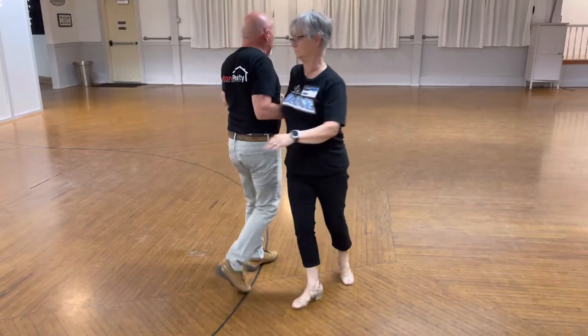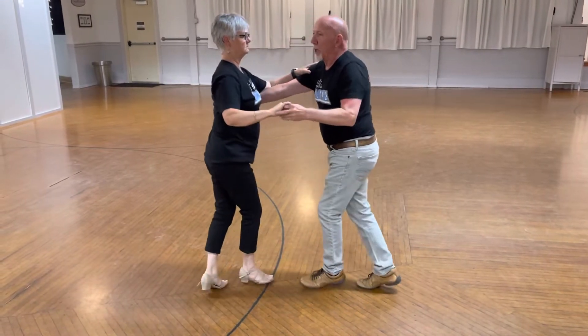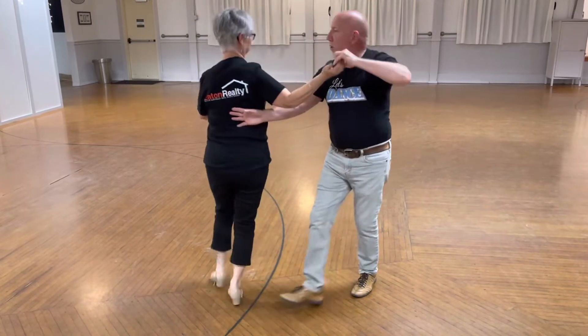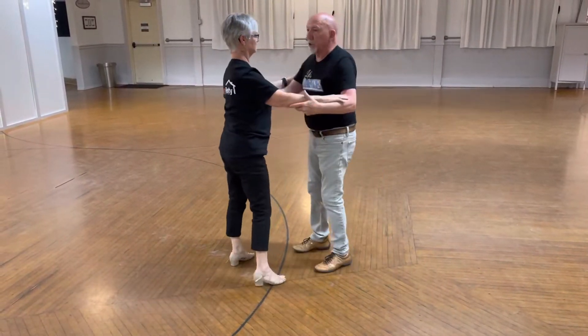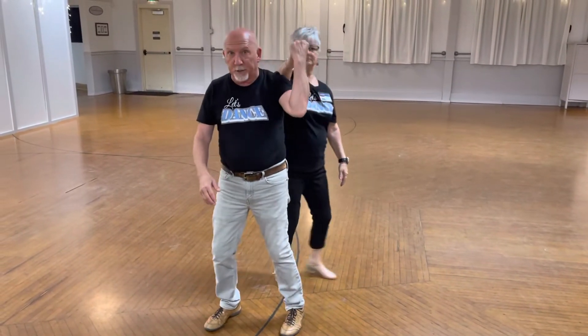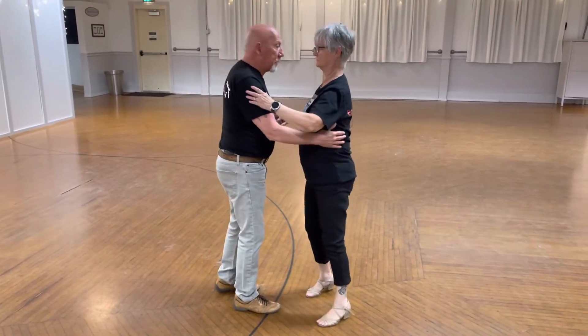So we go one, two, three — I come out — one, two, three. Slow, quick, quick, slow. I turn the lady — quick, quick — I start slow — quick, quick, slow — and quick, quick, slow. My ending beat can be I go underneath it, or I put it on the shoulder and then I'm just coming back to the lady.